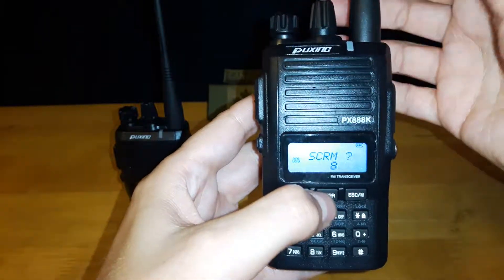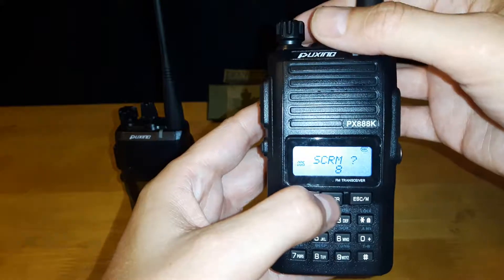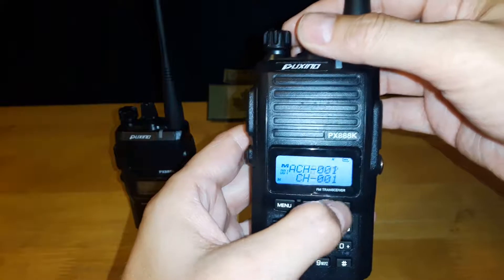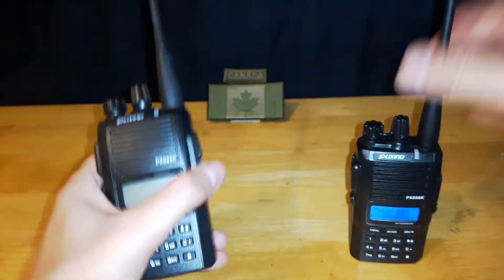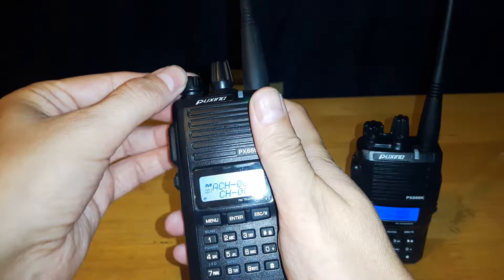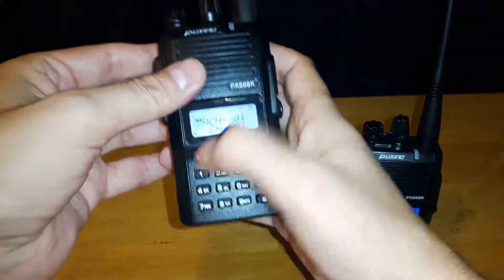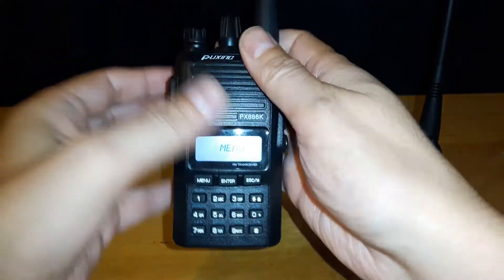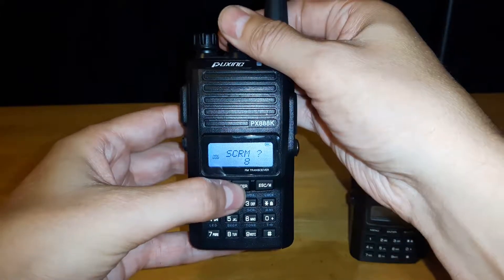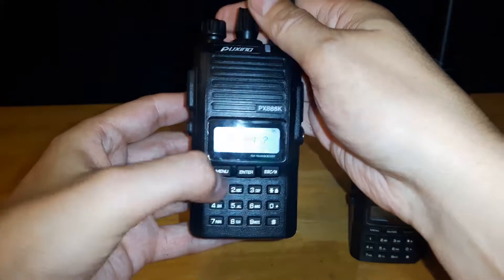The next one is the scrambler — this is an interesting one. Right now I have it set to eight on this radio. I'm going to escape out of there, turn on this second radio, turn up the volume a little, and we'll switch the scrambler setting off on one of them so you can hear the difference.